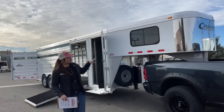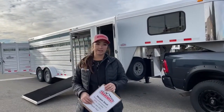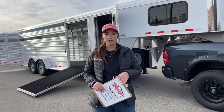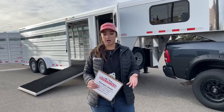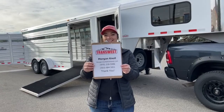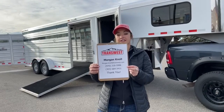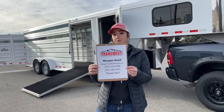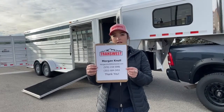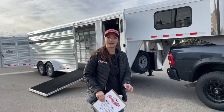If you guys have questions on this trailer or any other trailers we have on our lot or on order, if you're on our website you'll see everything we've got on order coming in. If something interests you and you want to know when we should be seeing it, don't hesitate to reach out. You can call or text my cell phone at 970-218-5996, my desk phone at 303-684-3451, or shoot me an email at morgan.knoll@transwest.com. I look forward to hearing from you and hope you have a great day.